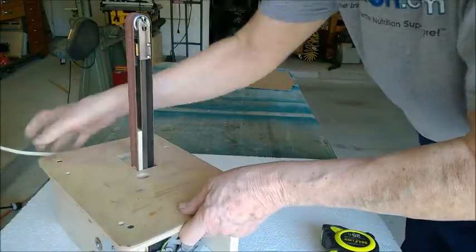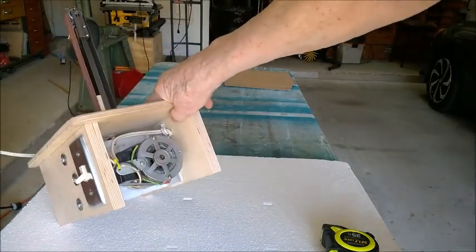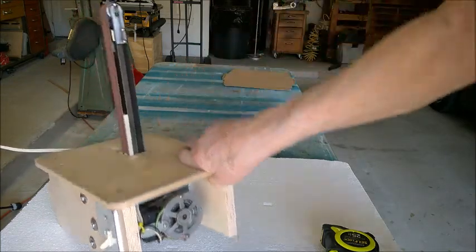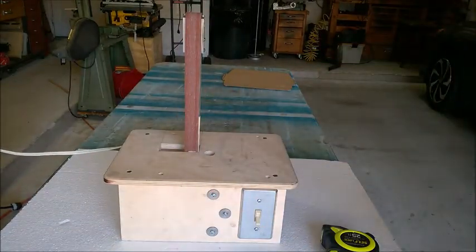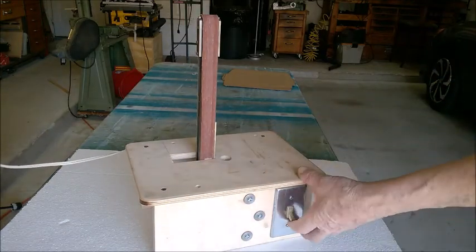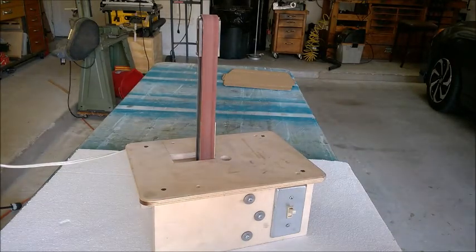Here you can see the motor. It has a capacitor start, is three inches in diameter and almost four inches long, and has a 5/16-inch shaft. The pulley that drives the belt is just set-screwed to that shaft. It runs very quiet — makes almost no noise at all — and sands aggressively enough while still allowing fine detail work.